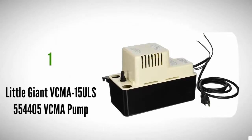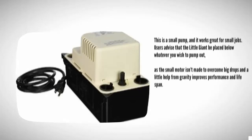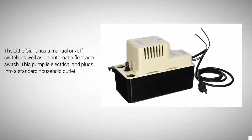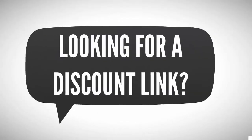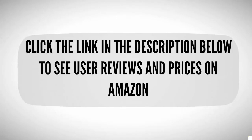Coming in at number one on our list, this is a small pump and it works great for small jobs. Users advise that the Little Giant be placed below whatever you wish to pump out, as the small motor isn't made to overcome big drops, and a little help from gravity improves performance and lifespan. The Little Giant has a manual on/off switch as well as an automatic float arm switch. This pump is electrical and plugs into a standard household outlet.